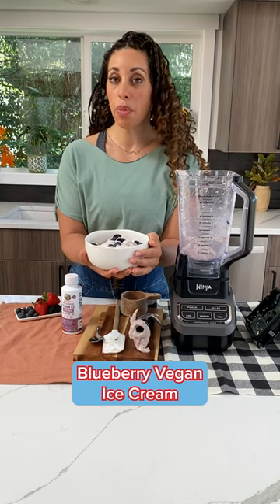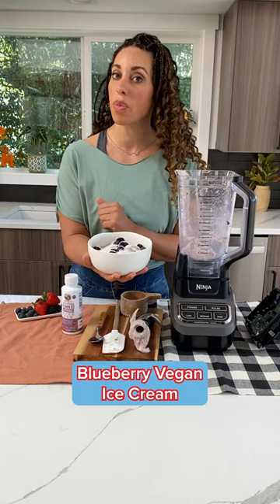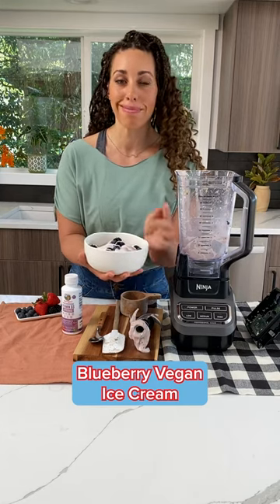I want to show you my favorite vegan blueberry ice cream recipe topped with Mary Ruth's D3 liposomal. It's a wonderful summertime treat. Let's make some.